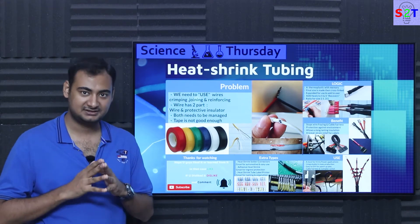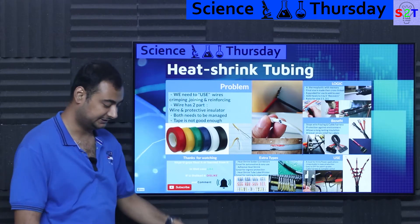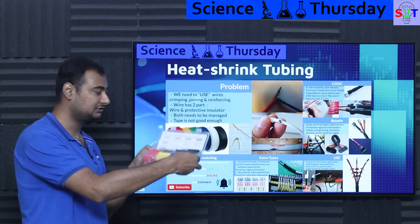Hello YouTube viewers, welcome to my channel Science2Technology. In today's show, Science Thursday, we're going to talk about heat shrink tubing. So let's dive right into it.